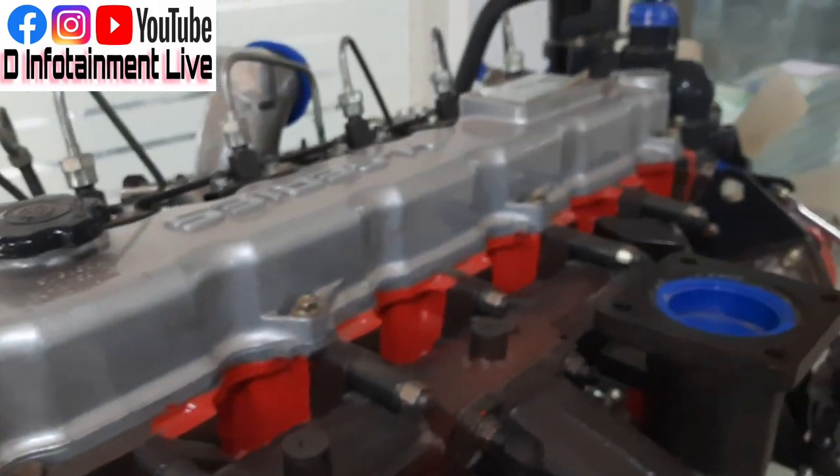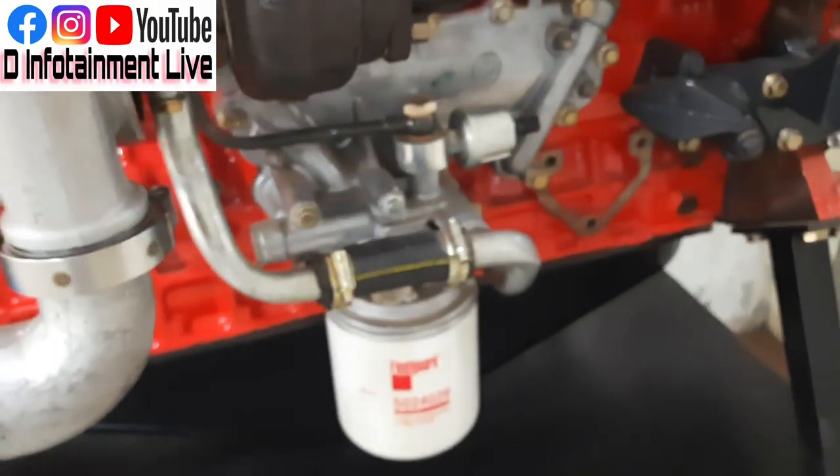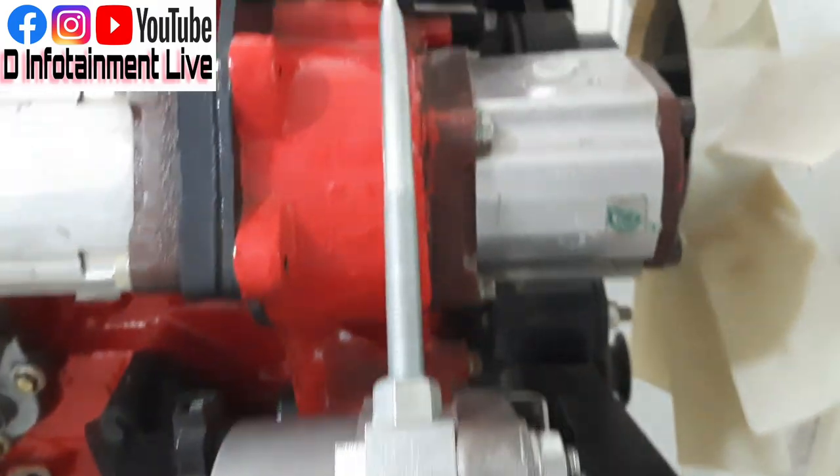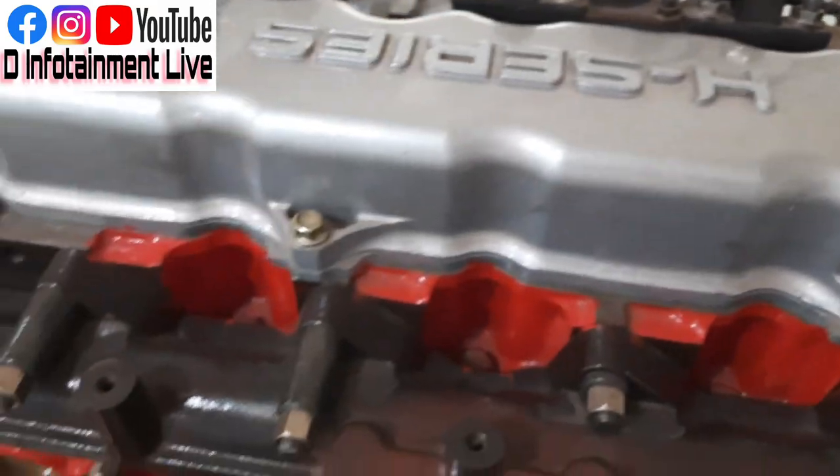The old car is so cool, the engine is beautiful. Please share this video. I'm the guy — Hino series, Leyland. Thank you very much.